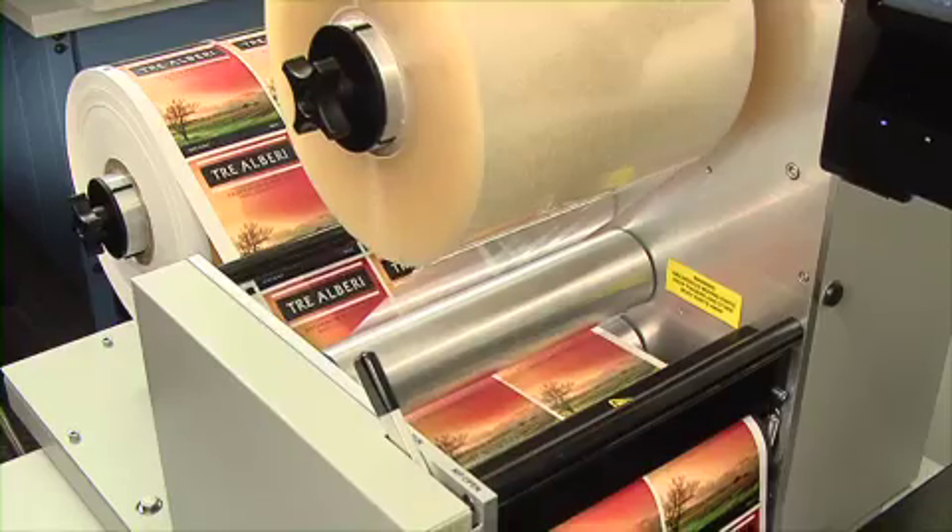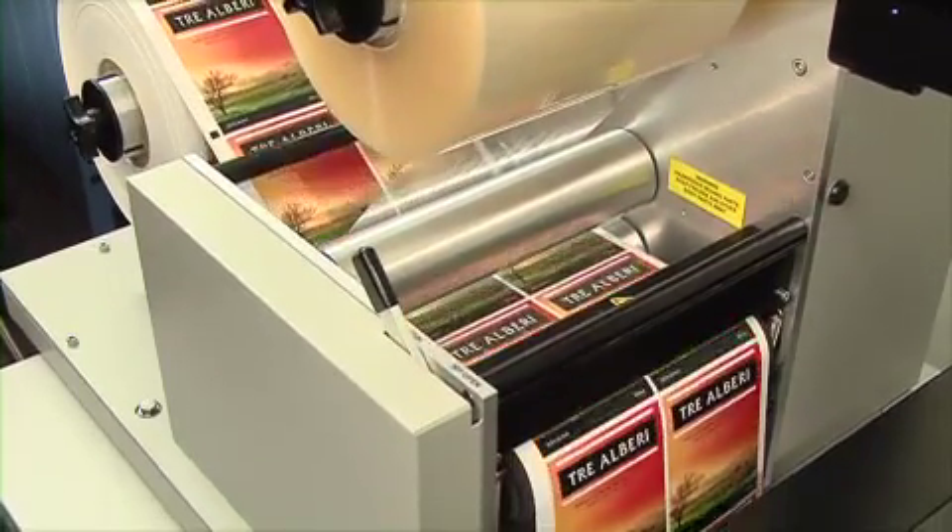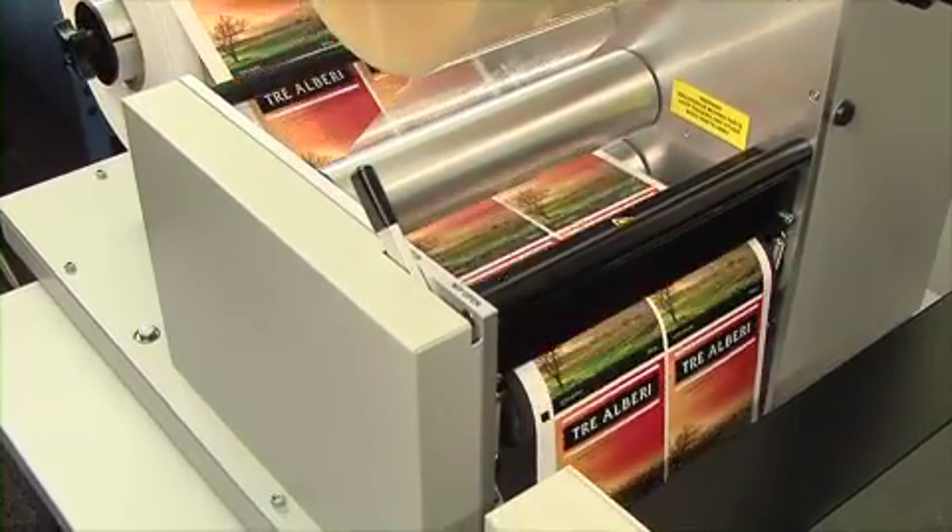First, the FX-1200 laminates the printed material, providing a finished glossy and durable surface to your labels.